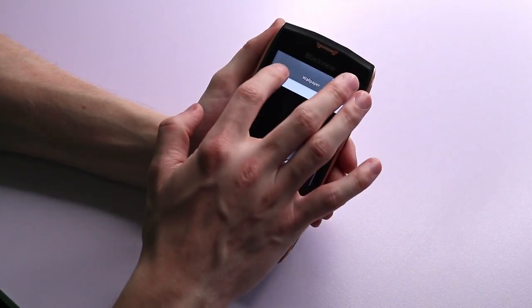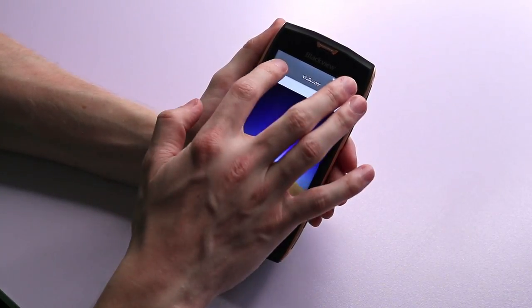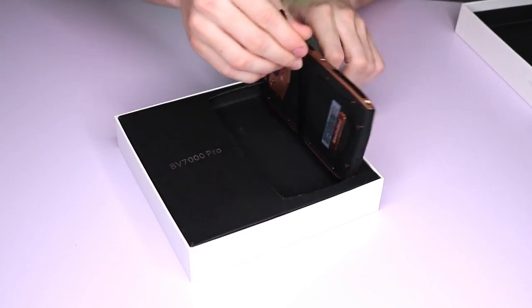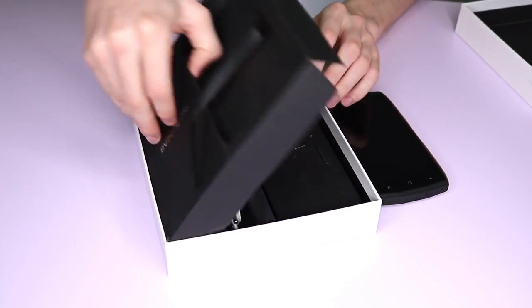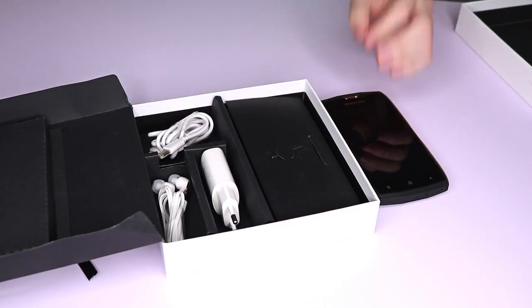The 5 inch screen is coated with Gorilla Glass 3, making it tougher than a regular smartphone. The BV7000 Pro comes in well designed packaging, which also contains a screen protector, charging cable, USB-C adapter cable and a nice set of earphones as standard.